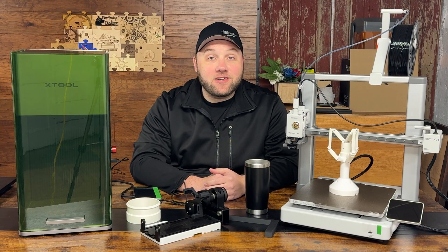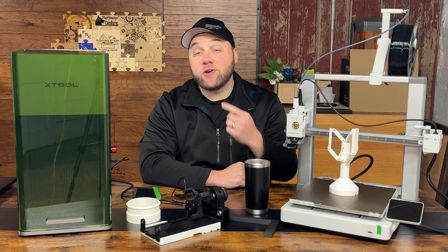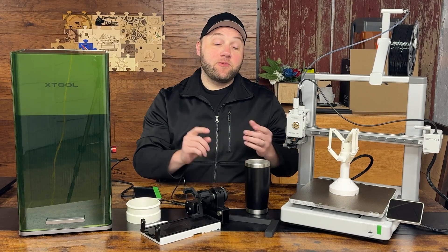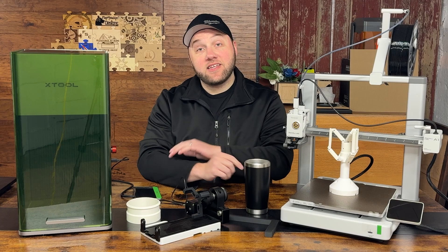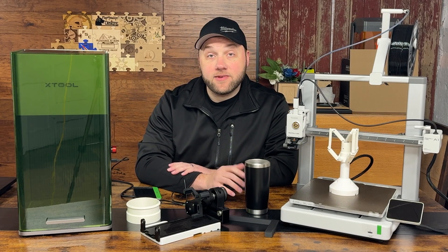Hey everyone, Josh here with Fresh Start Customs, and today I'm going to share with you guys why you should get a 3D printer for your laser engraver, no matter what laser engraver you have. I'm going to share jigs and parts that you can print off, and examples of many different lasers that this works with.